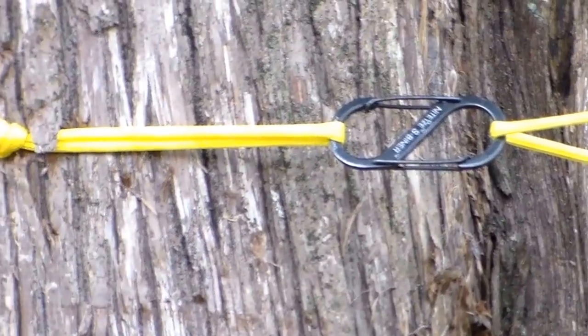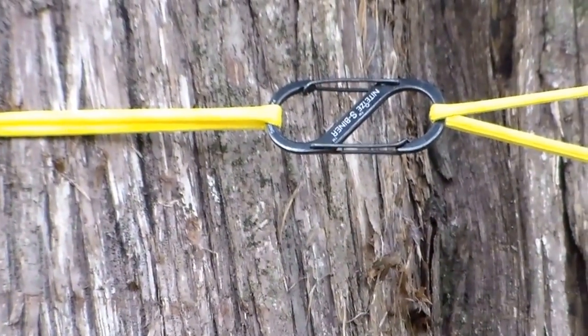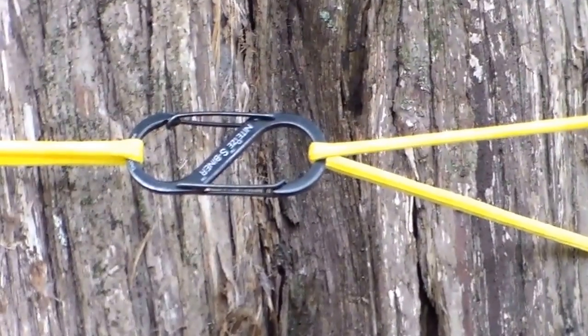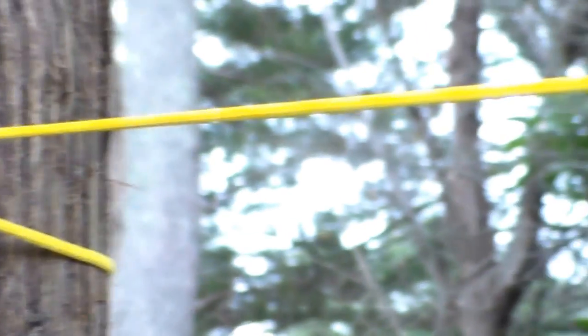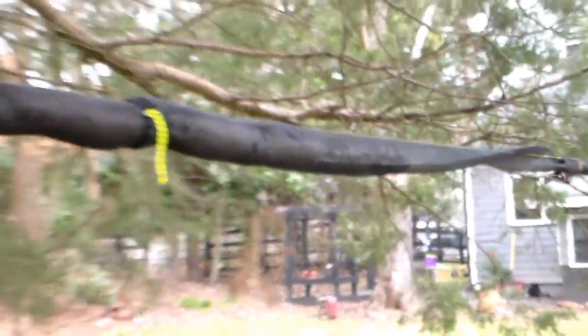From my other ridgeline video, I ran the line through the loop and I didn't have a carabiner here, but now with that little s-biner on there I can just leave my tarp on my ridgeline all the time — and my snake skins as well — so it will work on an ongoing basis and I won't have to tear everything down so much.